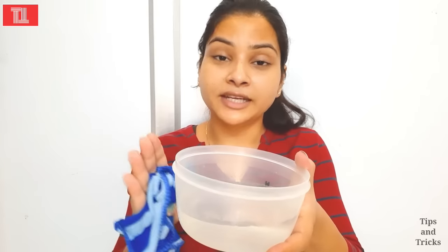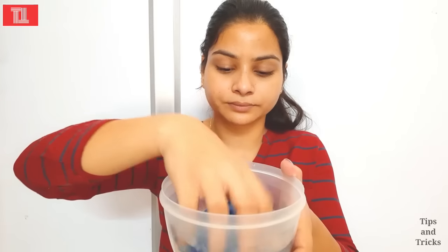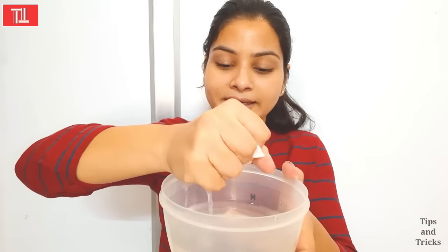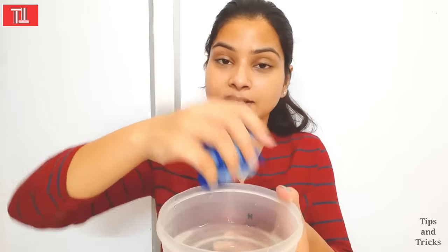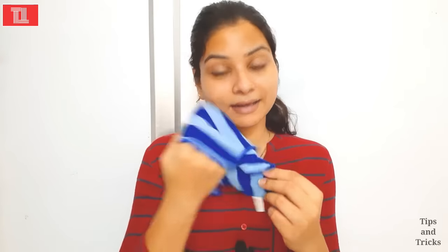I am taking warm water. We will put the hanky in the warm water and steam it. You need to clean your skin and remove the dust from your skin. Whatever treatment you do, it will absorb deeply into your skin only if your skin is clean. So make sure to clean the skin first.